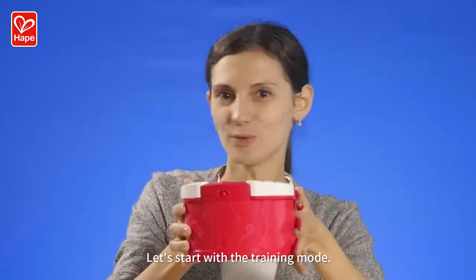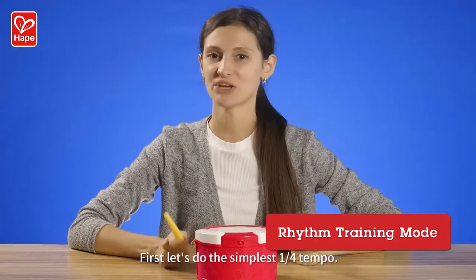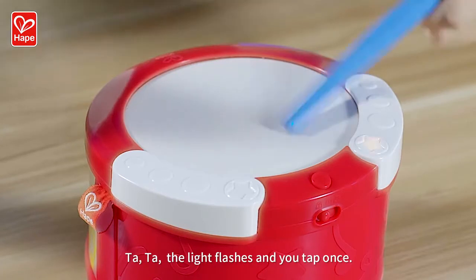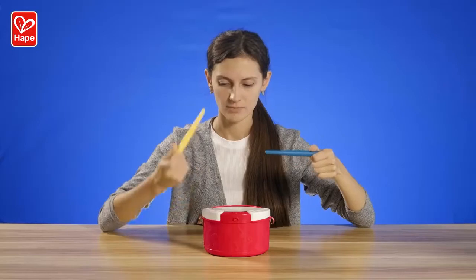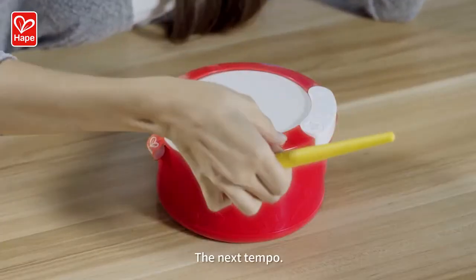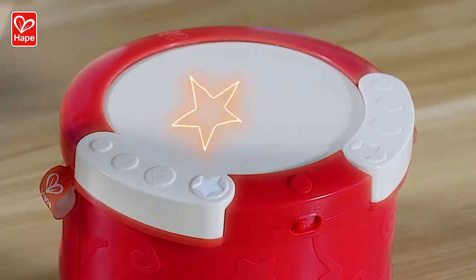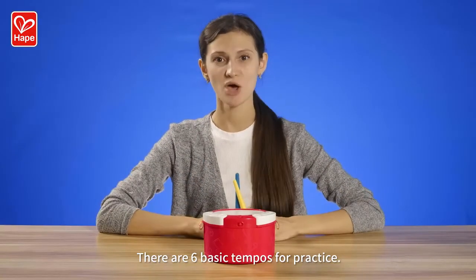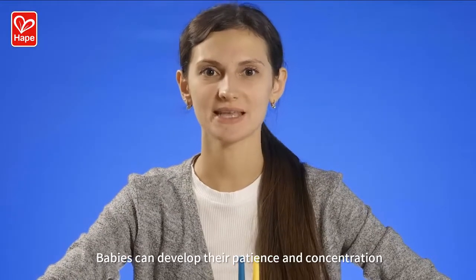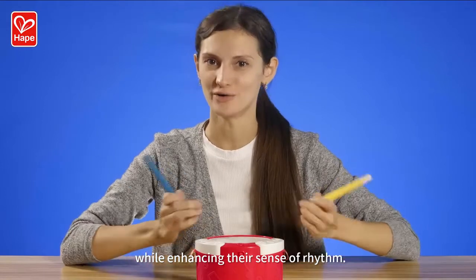Let's start with training mode. Let's do the simplest 1-4 tempo. The light flashes and you tap once. The next tempo — there are six basic tempos for practice. Babies can develop their patience and concentration while enhancing their sense of rhythm.